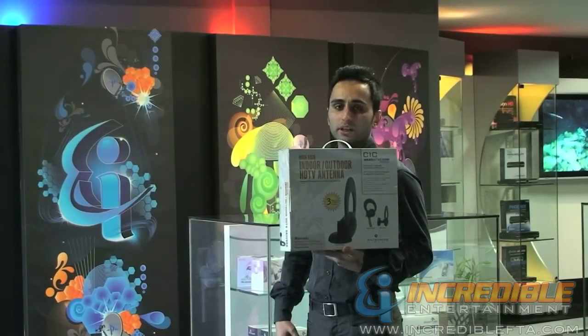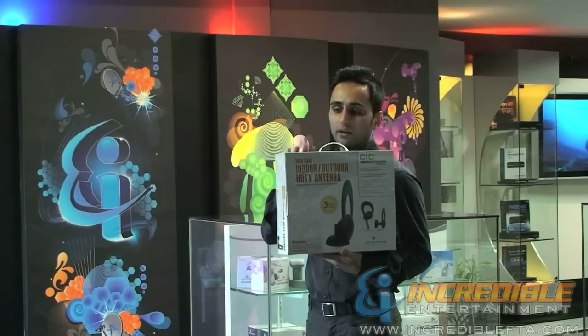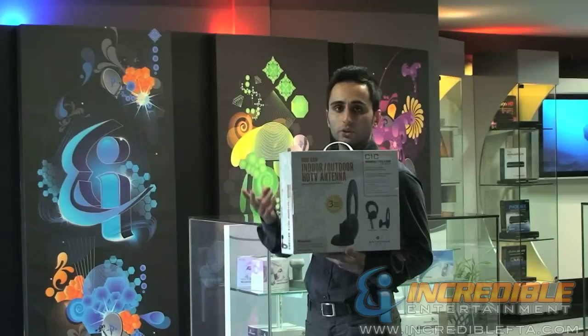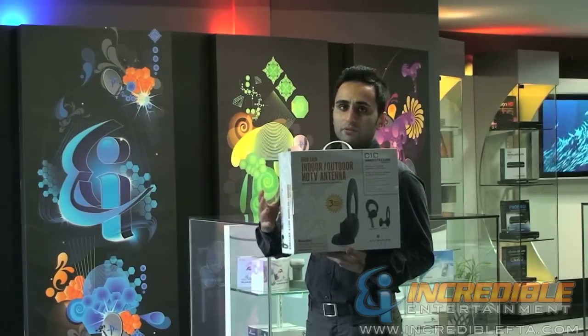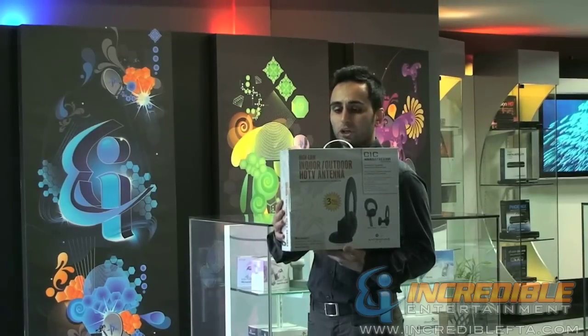This is a multi-directional high definition antenna, so you can basically have these antennas installed indoor, outdoor, or in your attic. If you have these installed outdoor, it's going to give you a range of 30 miles. Indoor is going to be 25 miles.